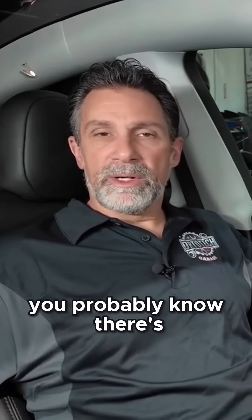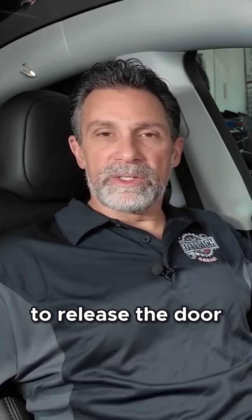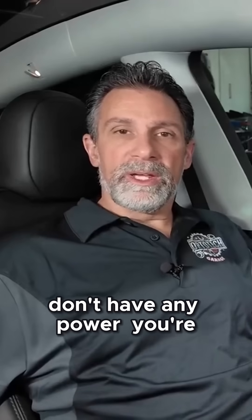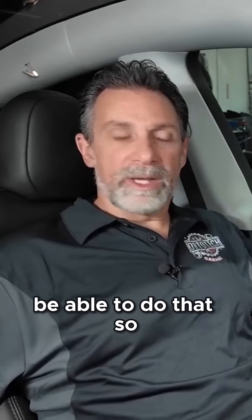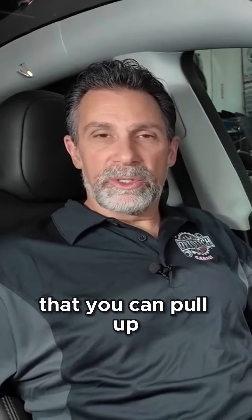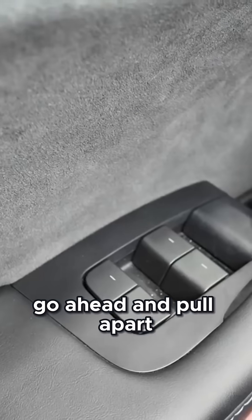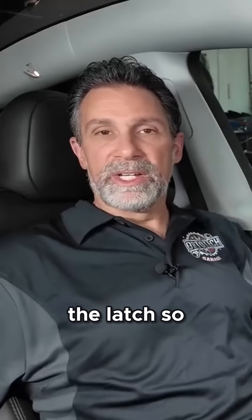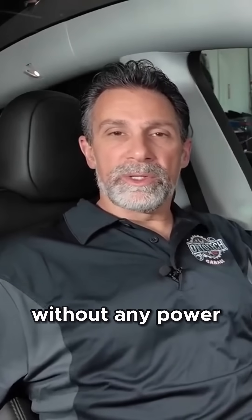If you're driving a Tesla, you probably know there's a button on here to release the door. You'll press that button and the door should pop open. But if you don't have any power, you're not going to be able to do that. So in front of the window switches, there's actually a handle that you can pull up. Pull up hard on that handle — it's a mechanical cable that actually releases the latch, so that'll open the door for you without any power.